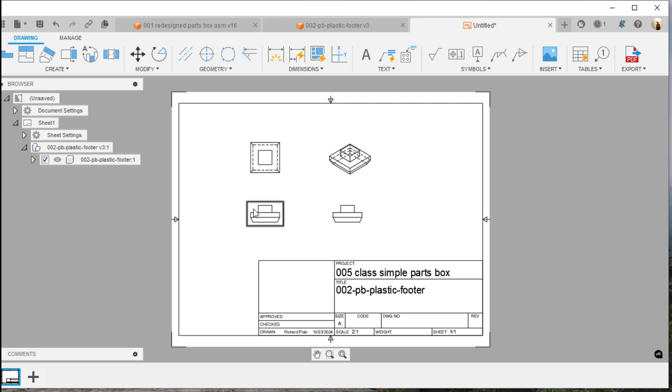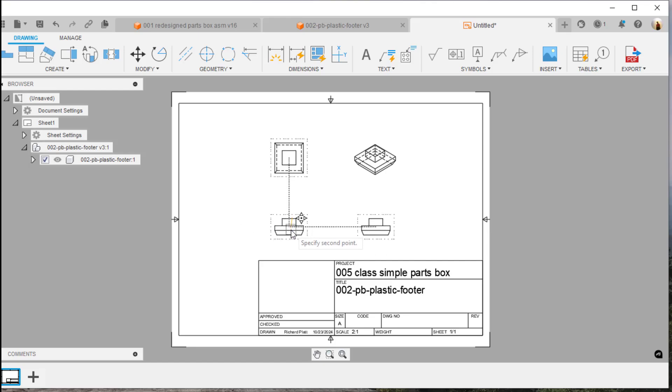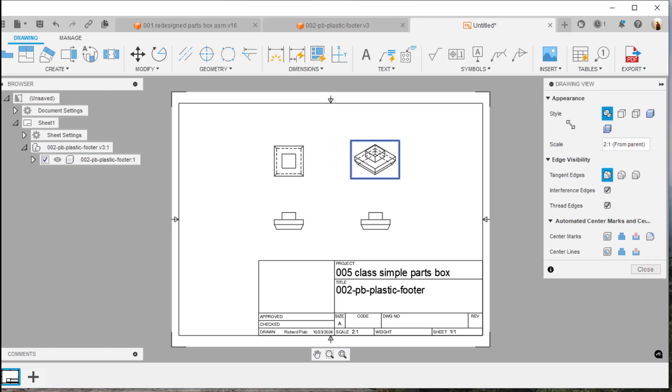I'll come up here to the top view and add a front view — notice they look the same, how strange. I'll place that there, hit escape, and move these views around so they're more centered on the sheet. I've noticed students' drawings aren't always laid out to the center of the paper, so I'm adjusting that so the drawing reads better.